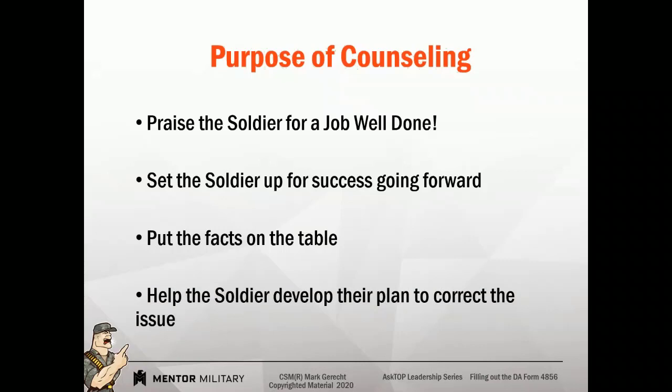You've got to help the soldier develop a plan of action. You can guide them, coach them, teach them. But the goal here is that they come up with their plan of action so that they own it and they're more likely to do it and achieve their goal.